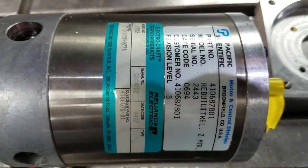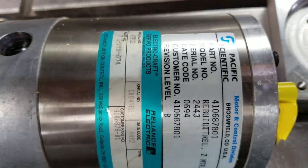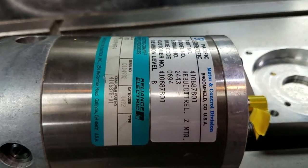Here's a close-up of the tag on the Reliance Electric servos that I used. I've got a couple of these that I saved for spares just in case, because I knew they were surplus and I'd never be able to find one brand new if I ever failed a servo motor.